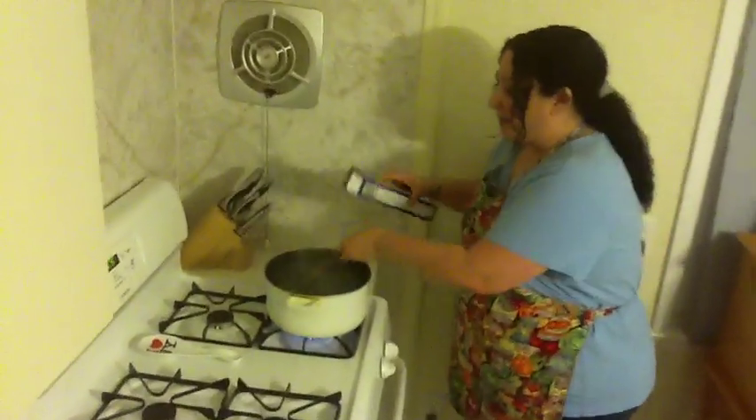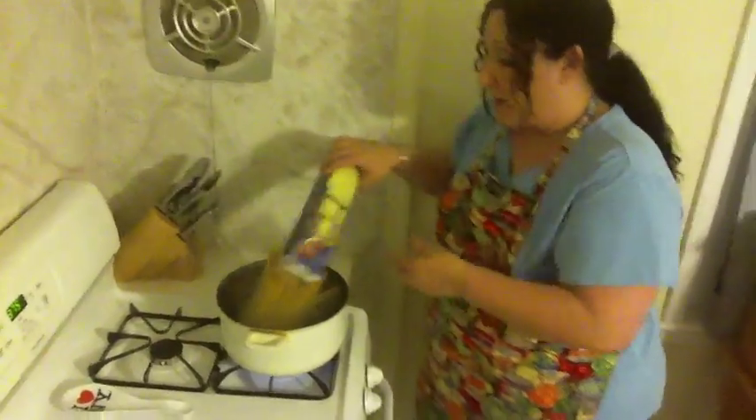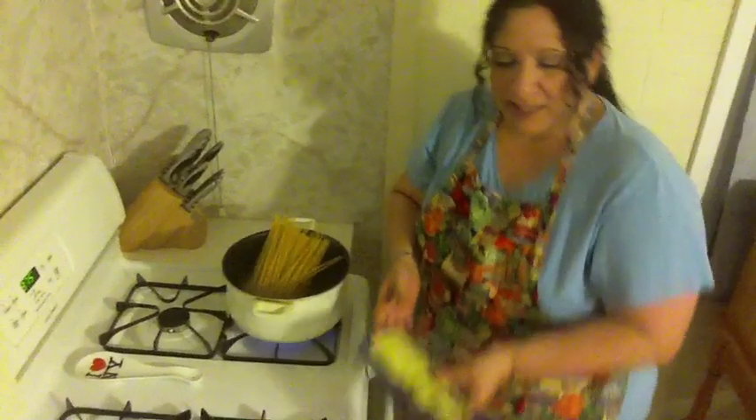Boil some water, throw your pasta in there, and let that cook — follow the directions on the box. It's only about 12 minutes.